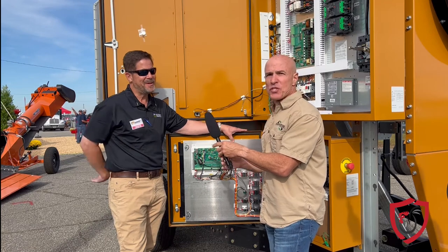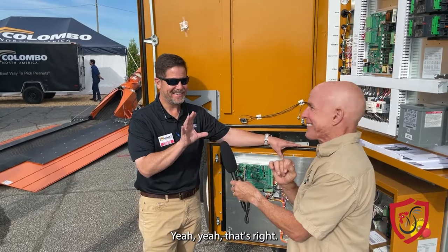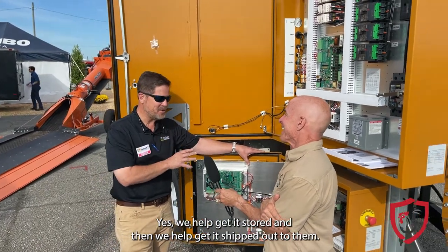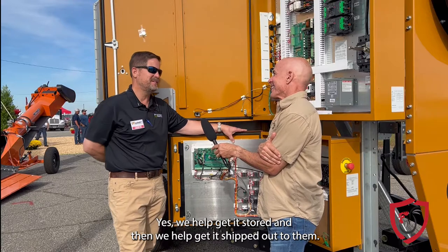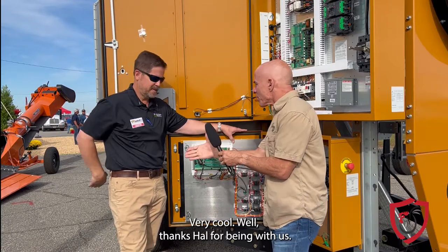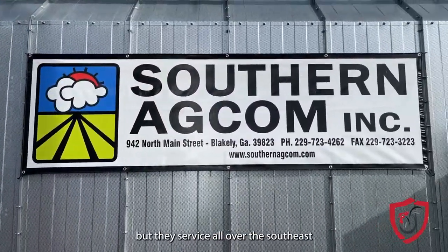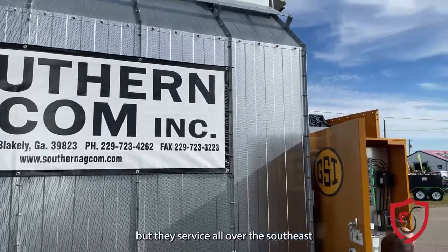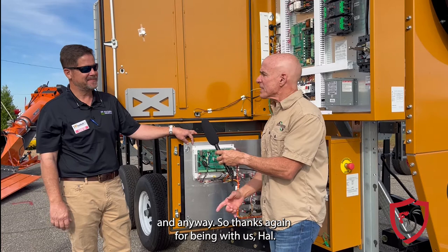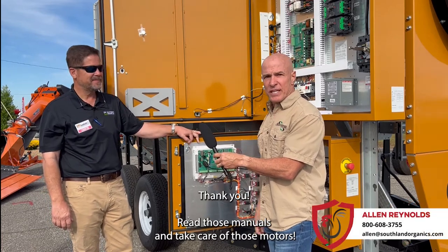Hal's with Southern AgCom. We don't grow the crops — we condition the crop. We help get it stored and then help get it shipped out. Hal's with Southern AgCom down in Blakely, Georgia, but they serve all over the Southeast. Thanks again for being with us, Hal. Read those manuals and take care of those motors.